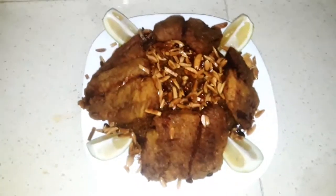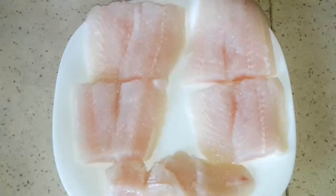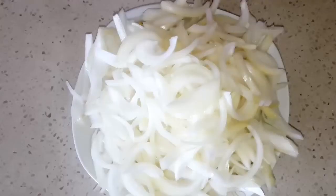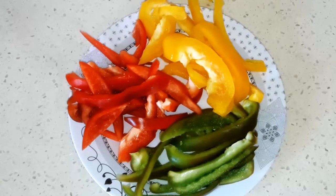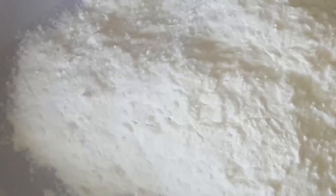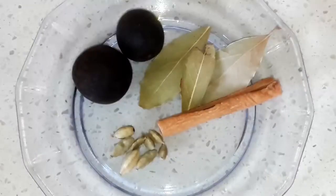First let's start with our ingredients. I have here fish fillet, it's around 700 grams. Two cups of rice — I'm gonna rinse it and leave it in salt for around 30 minutes. Four onions cut into wedges. A little bit of bell peppers in different colors. Two big spoons of starch. One cup and a half of white flour.